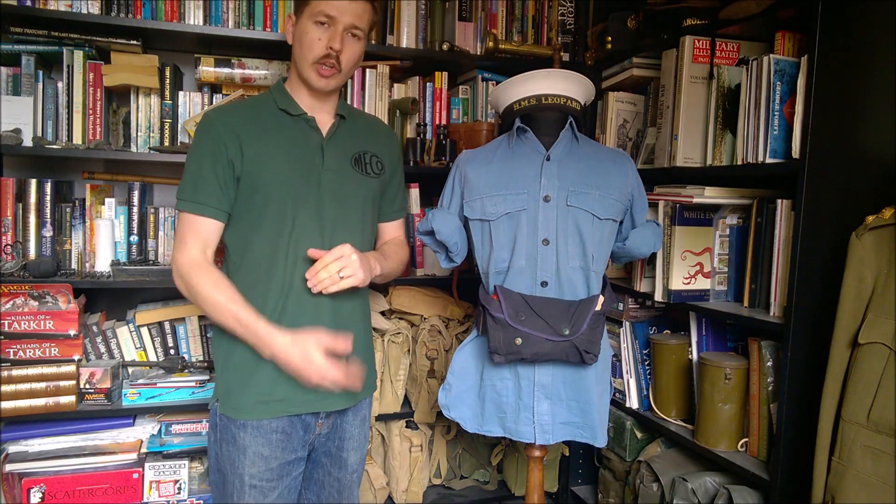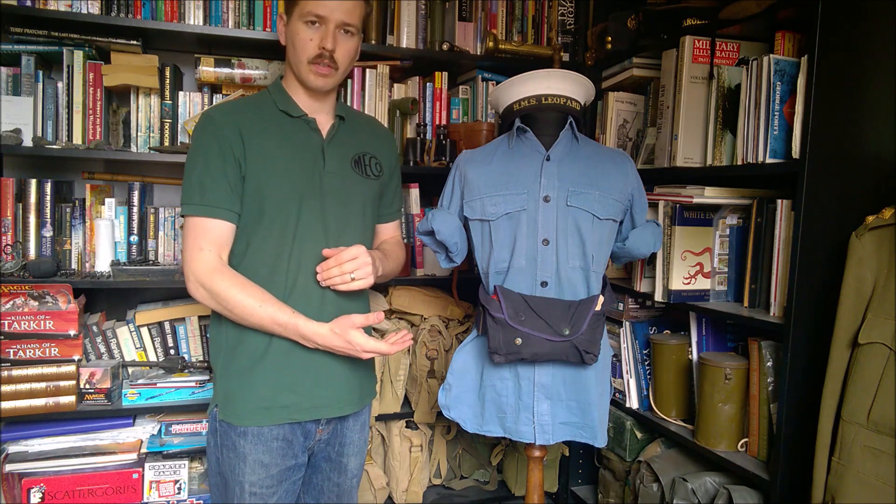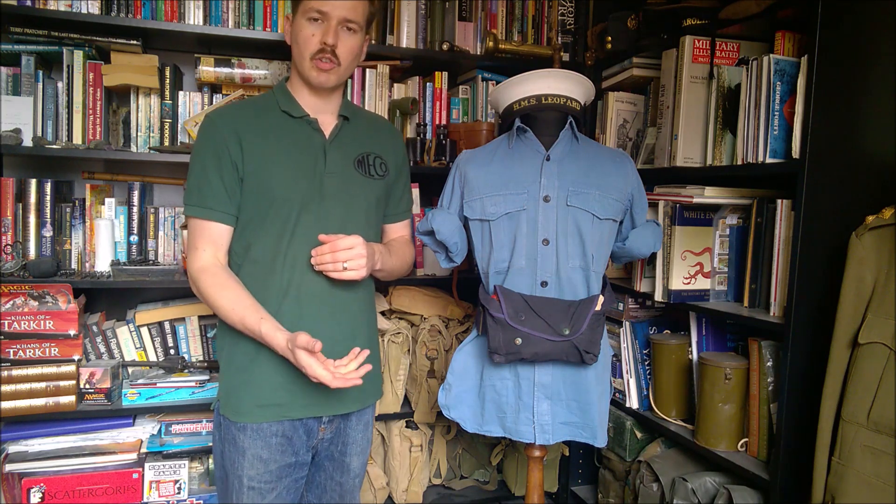Hello everyone. I'm bringing you a video today talking about this - the first iteration of the Royal Navy General Service lifejacket. The design of this is quite interesting and it was spurred by significant losses during the Second World War for want of decent survival equipment.